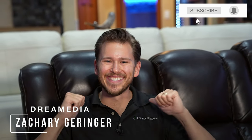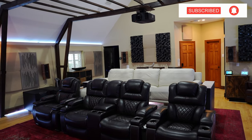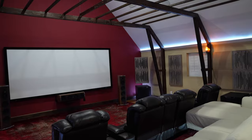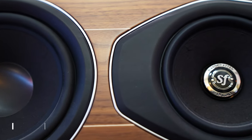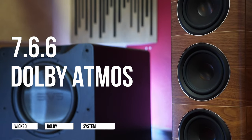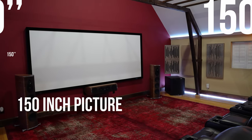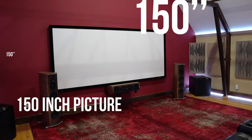What is up, Dream Media family? This is Zach. Welcome back to another episode. Today I have a beautiful home theater to showcase here in Fairview, Texas. This is a wicked 7.6.6 Dolby Atmos system with a 150-inch picture. I can't wait to get into all the details after the intro.